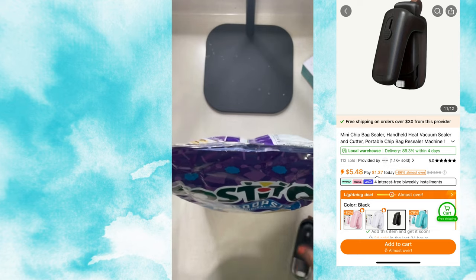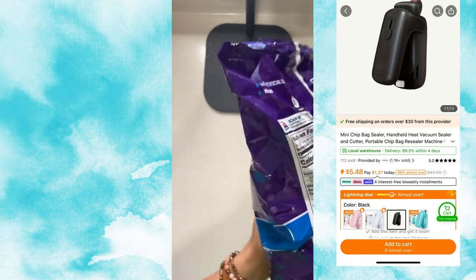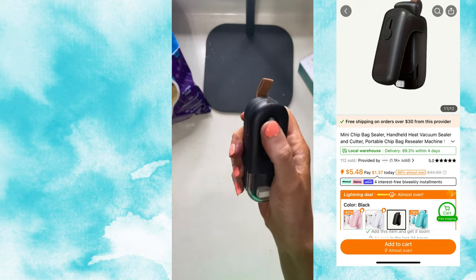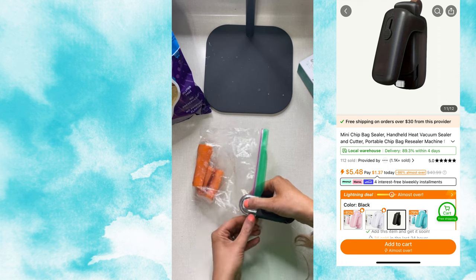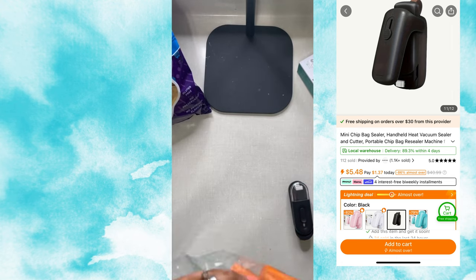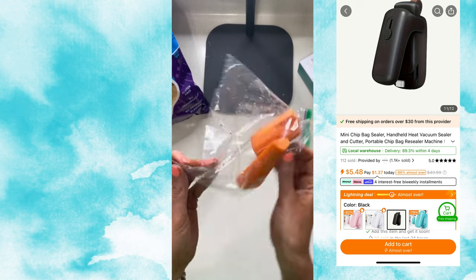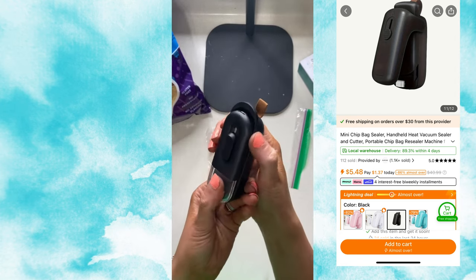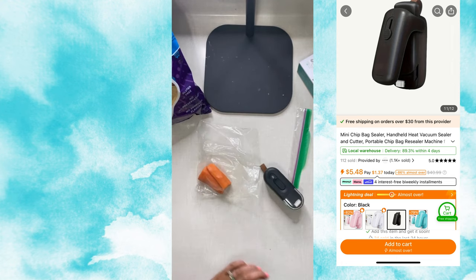It took a few times to understand what to do and how to keep the bag straight, but it did seal. I tested it on a chip bag — like you see here — and no chips fell out. To turn it on and off you just have to push that inside piece out. Ironic that I'm sealing a Ziploc bag that's already sealed — that's all I could think of at the time. But it did seal the carrots in, and then you just take your handy dandy knife that's on the gadget and slice back open whatever you need. I don't like that knife placement. The gadget does work, but would I use it a lot? Probably not. I'd give it like 3 out of 10.